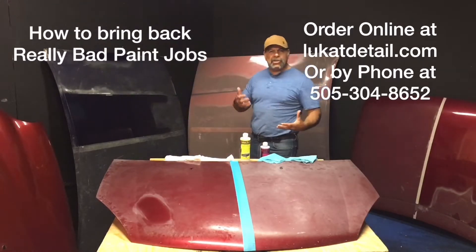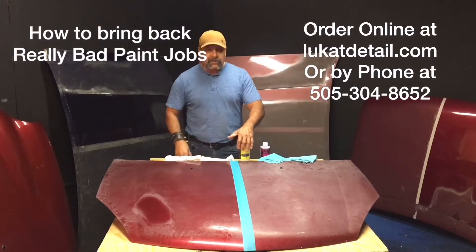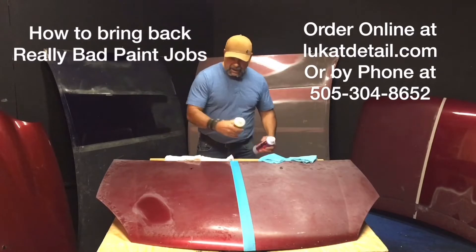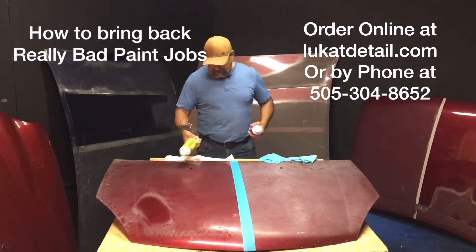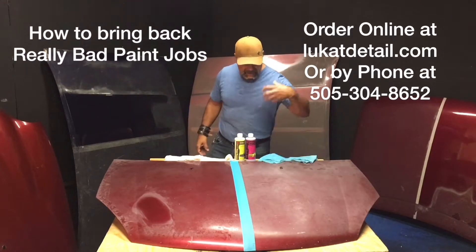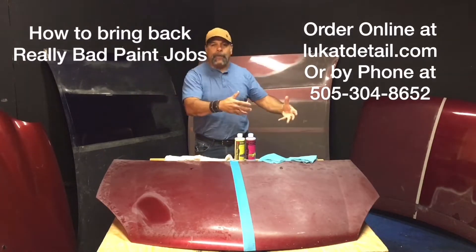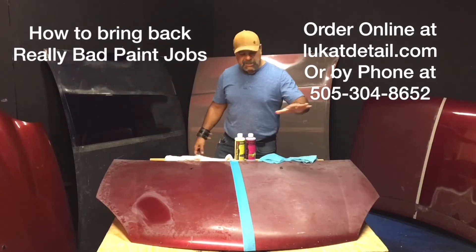If your paint job is semi-shiny, you can use this too. I'm going to wait for this to dry before I show you guys, because I want there to be maximum contrast. This is just tarnished, oxidized, faded — you don't want to wax that. That is horrible to do because the paint job is in a terrible state.